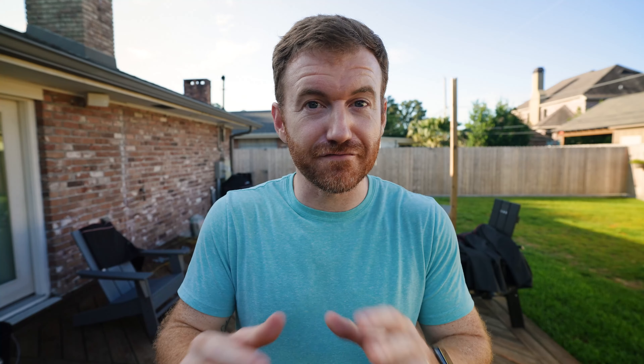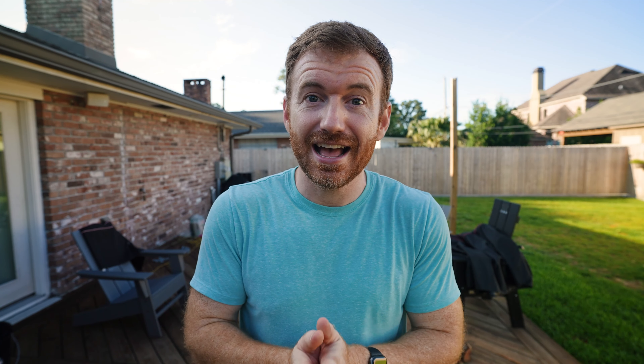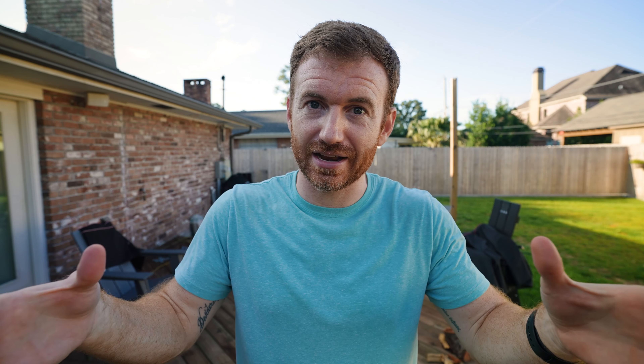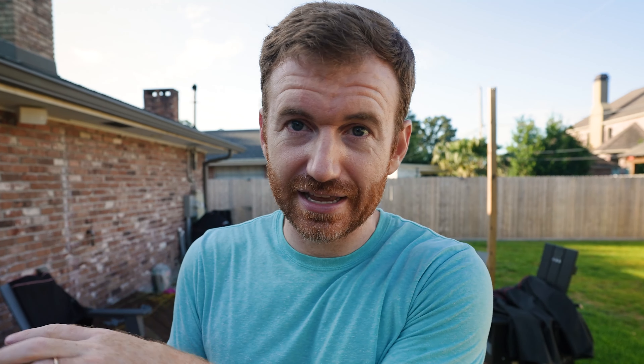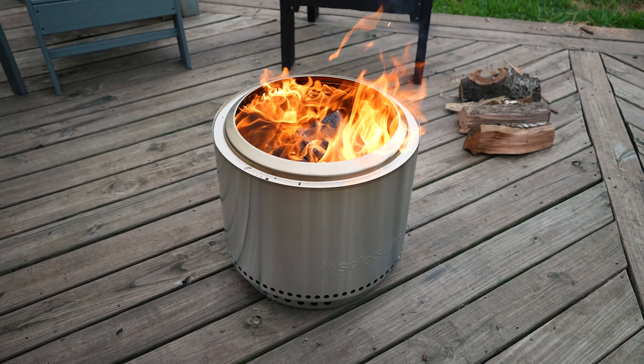I knew this ahead of time because I've done a Solo Stove review before, but it is astonishing — the underside of this thing and just how cool it is. I can touch that stand and it's cool, ambient air temperature. It's so surprising how well insulated the bottom of the Solo Stove is because you're just not getting any heat on that deck whatsoever.